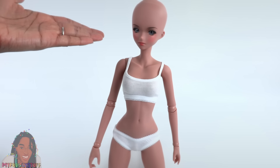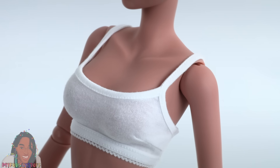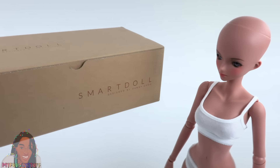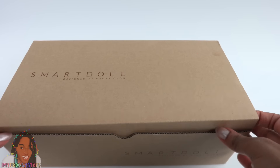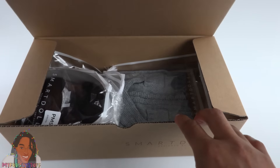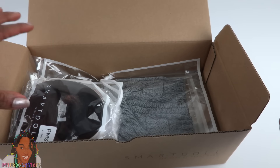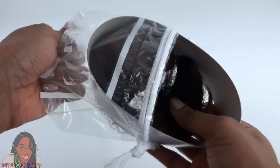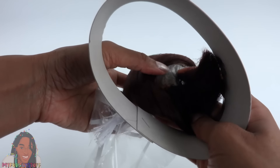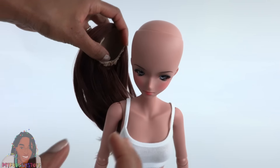Her upper body has a really nice range of motion. She comes dressed in the standard undergarments — kind of like a sports bra with matching undies. And because I really want that free shipping, I bought a few extra things. Let's open this up and see what we got. Here is her wig — this came with the doll. It is brown, and this one doesn't have bangs.